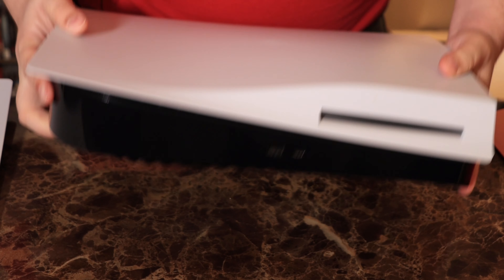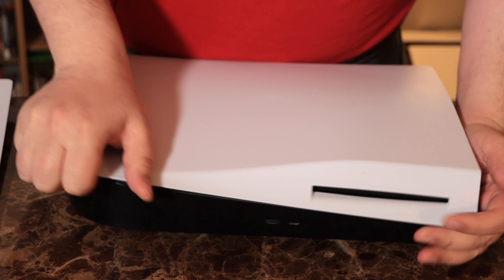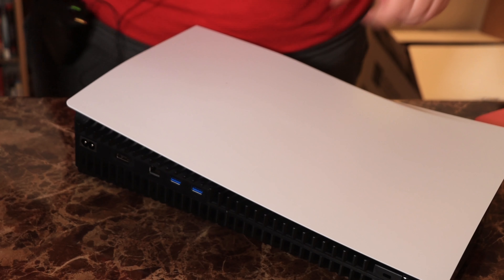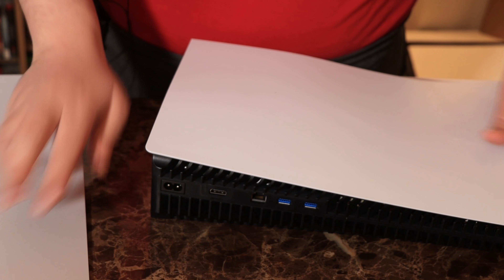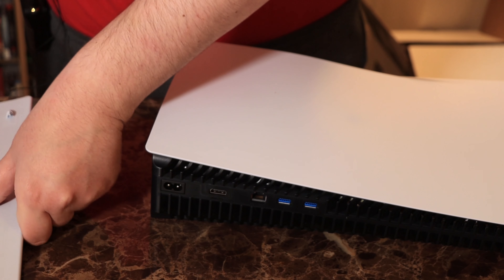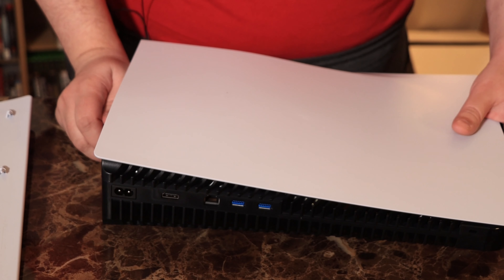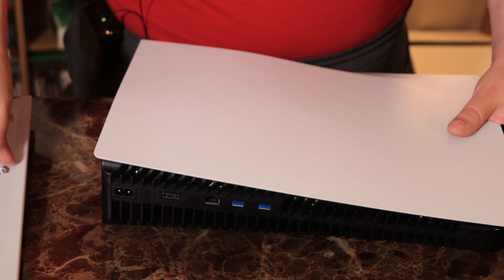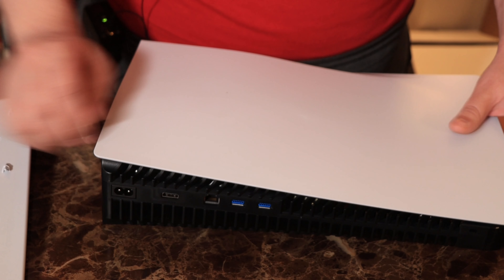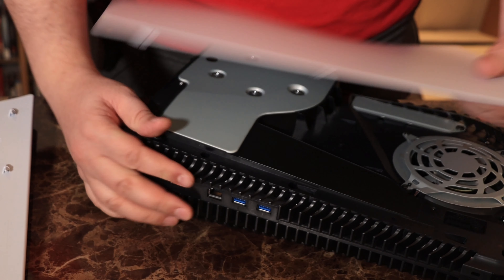Before we can get these on we've got to take the white ones off. What you're going to do is place your hand on the bottom of the PS5 and grip up around the PlayStation logo. As you can see, this came off. Now the first time you take these off, be aware it could be a little bit harder to pull them off. It does get easier the more times you do it, but it is a little bit stiff at first — so just keep that in mind.